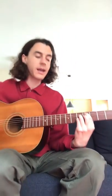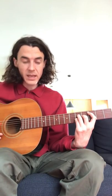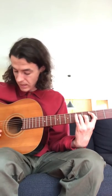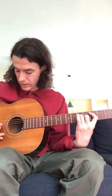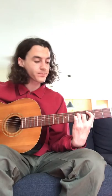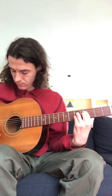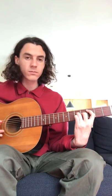For the third chord, we're going to use basically the same shape and slide our index finger down to the third fret. Then take the pinky finger off of the fifth fret — if you find it hard, you can leave your pinky on there and just slide the index finger down. It basically sounds the same, but when I play it I take my pinky off, so it's just three fingers making the chord. We're still avoiding the low E string, but we can let the high strings ring out.